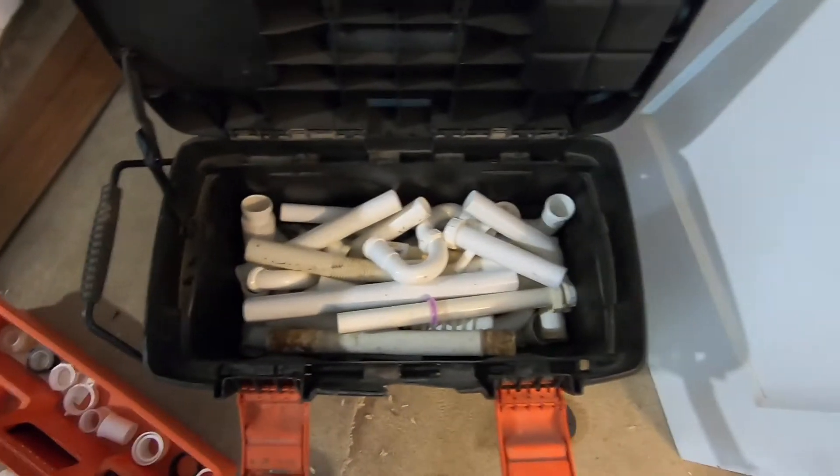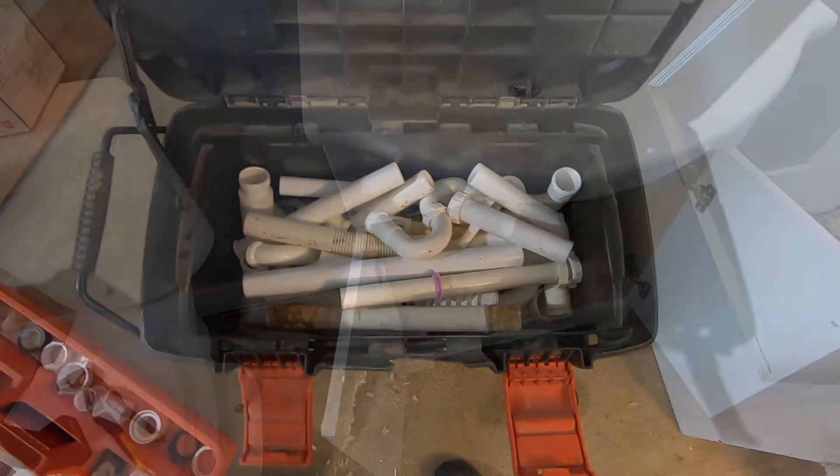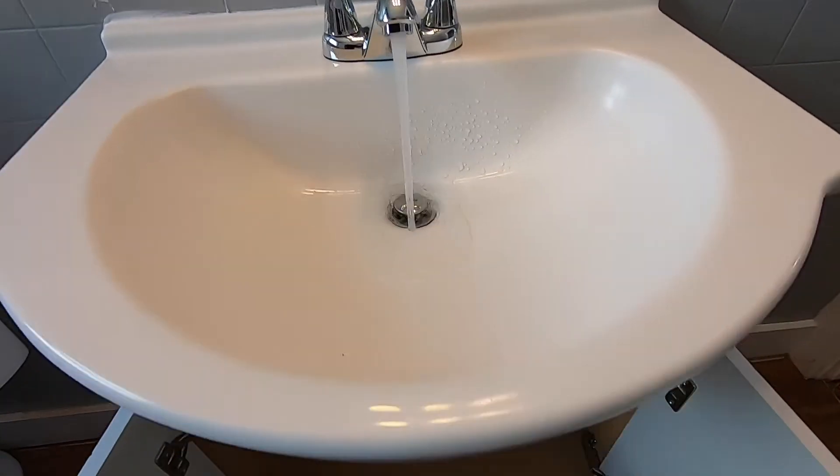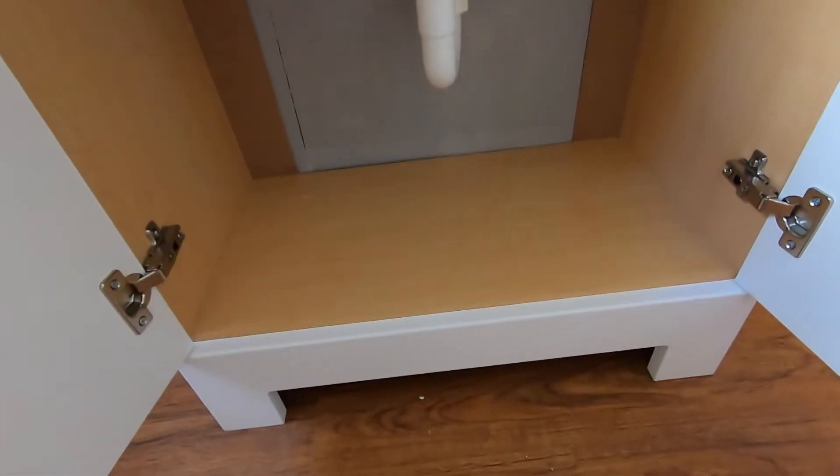When I'm installing a new sink or fixing an old one, there's always a moment of truth. We've got water and we've got no leaks.